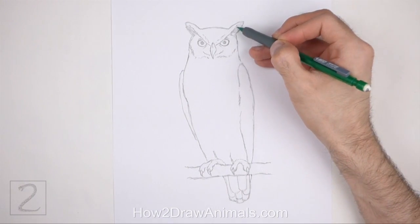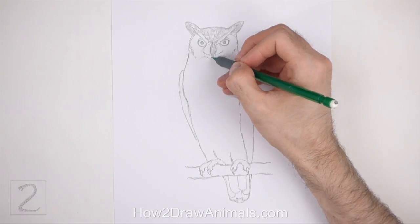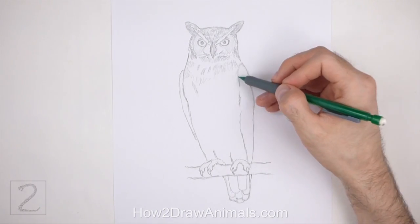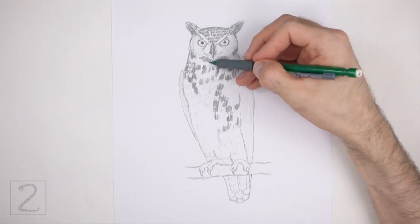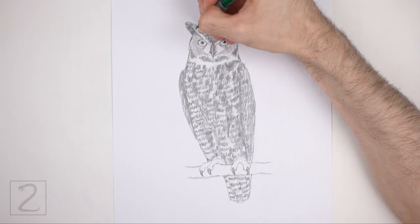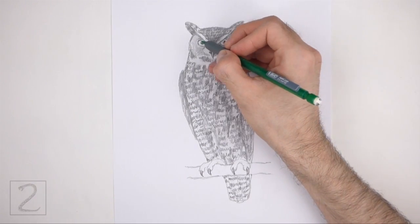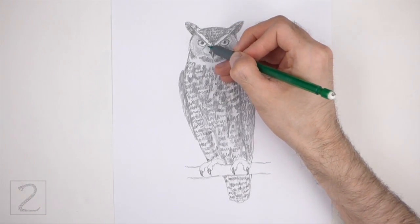Now shade your drawing. Draw a speckled-like pattern all over the body — draw a series of spots and bars across the body for the pattern. Leave a few sections blank along the face and neck for the white feathers. Shade lightly at first and gradually build up to darker values; push down very lightly on your pencil for light values, then push down harder for darker values. Don't overthink it — just draw small squiggly horizontal lines all over the body, using strokes that go in the direction of the feathers.